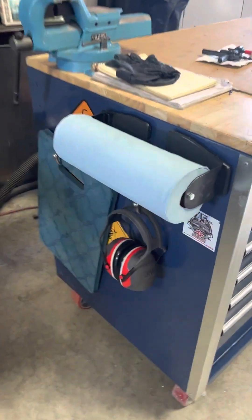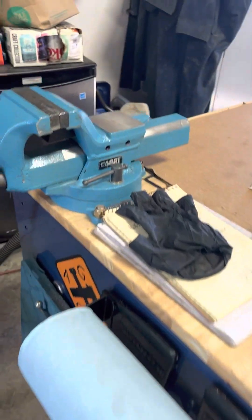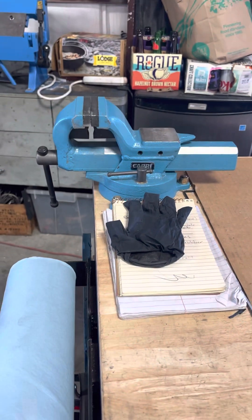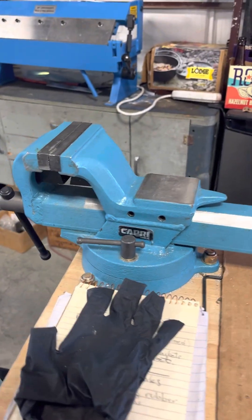You can see I've got ear protection. I bought a nice vice — I'm a vice snob. I like nice vices. This is a really nice one, I got it off Amazon for about $170.